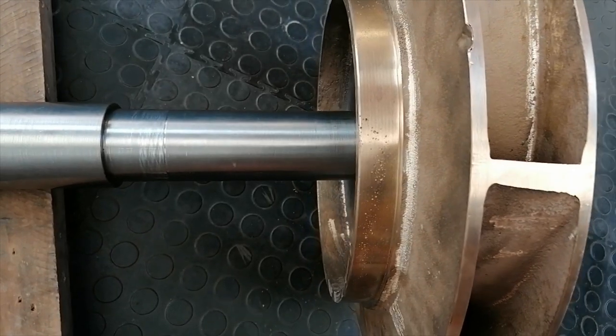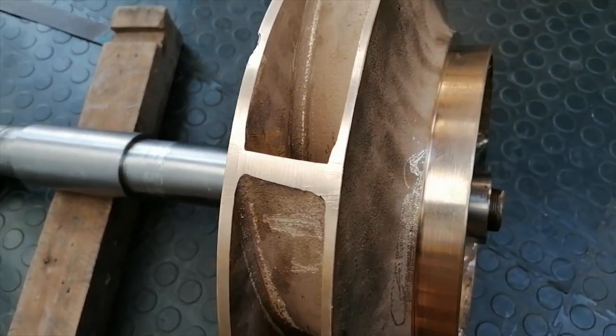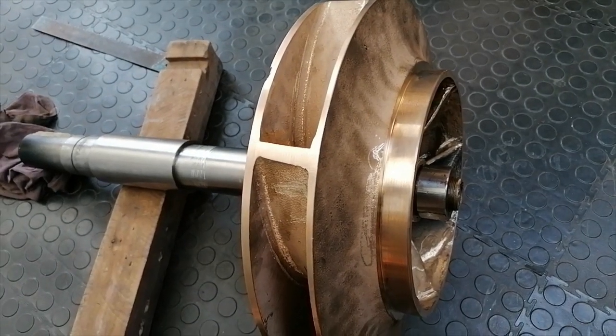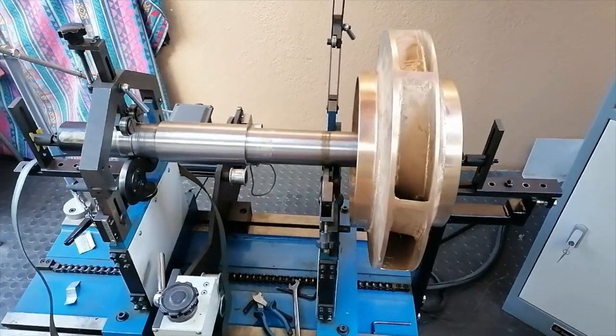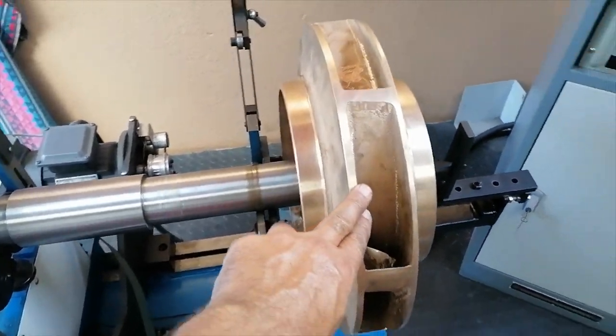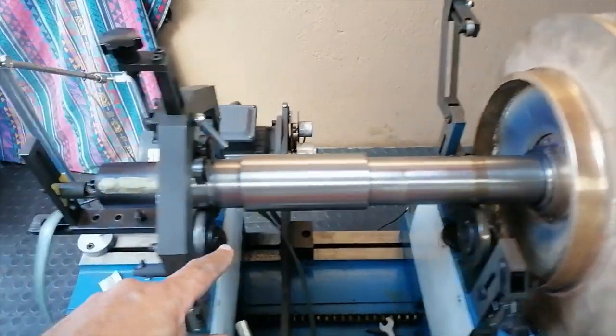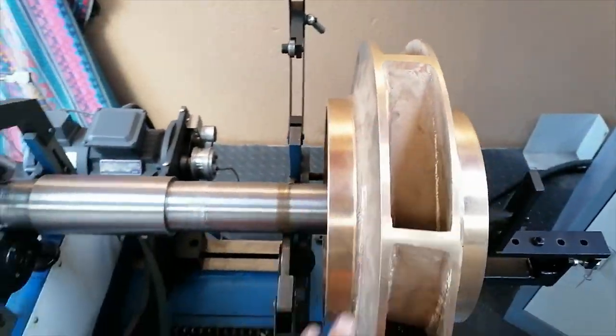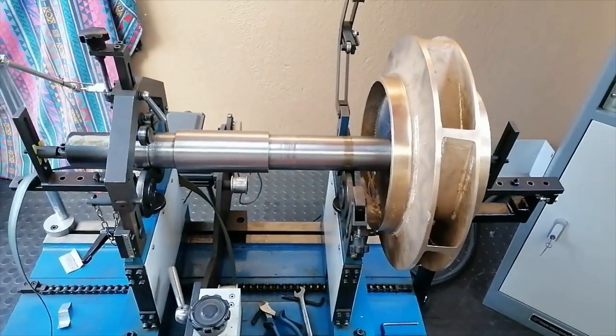She's all assembled. Now I'll just put it on the machine and check the static unbalance. I've got it all on the machine, set up with the end stops all on there. So next is to do the static balance.